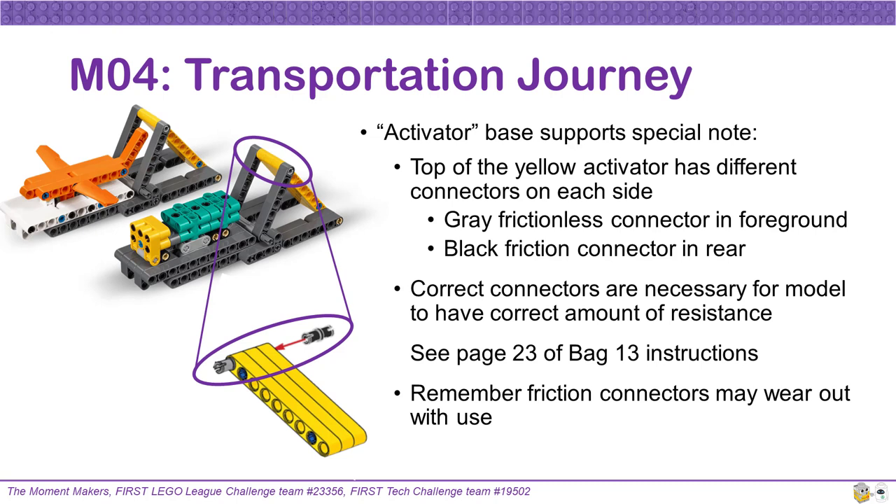Using friction connectors in a part that you move often does result in the friction connector wearing out over time. If yours becomes too worn, you may need to replace it during the season.